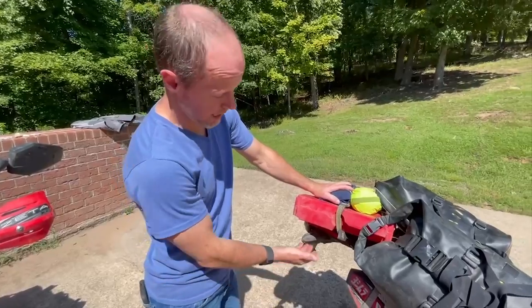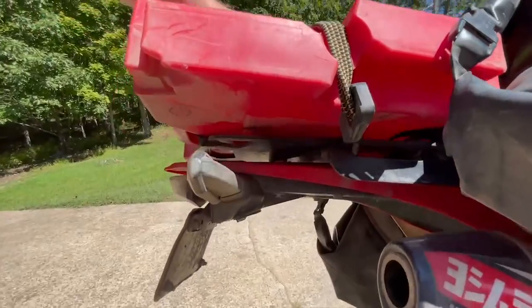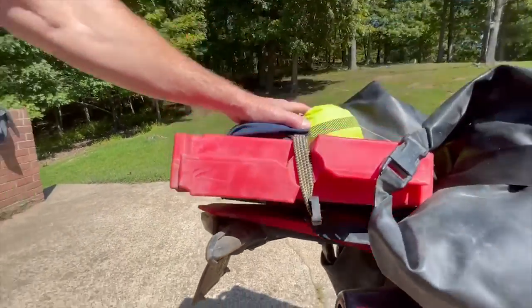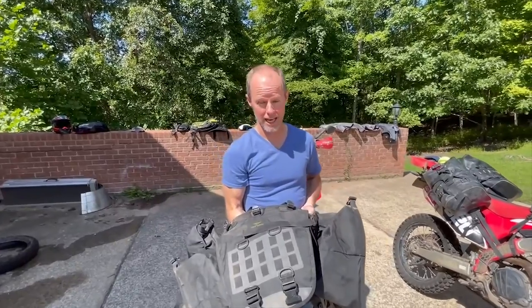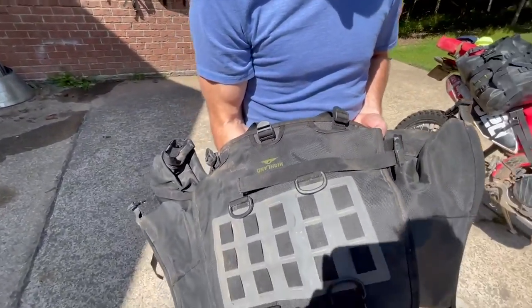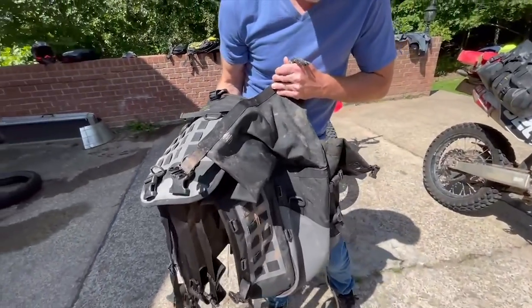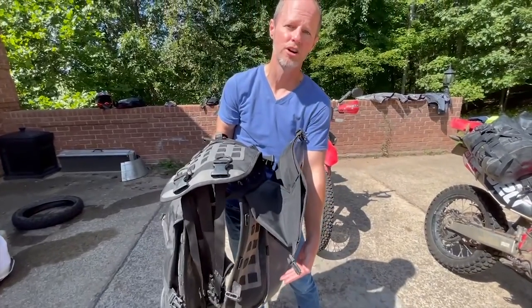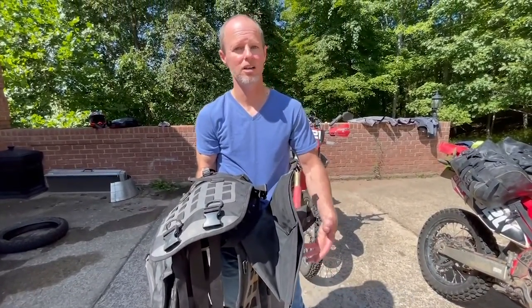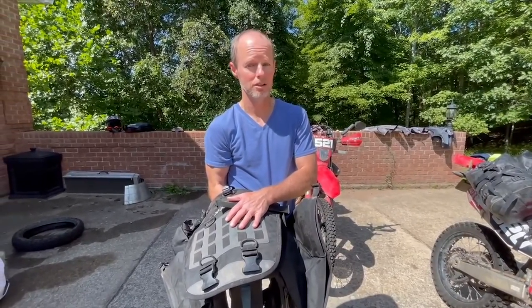We also put a rack on the back, which made it easier to strap the Wolfman to and to mount our extra fuel container and some other odds and ends. One system we tried before the TAT was the Tusk Highland — a very high quality, well-made system. But for the 450 we're on, it hangs down too far and gets in the way of your feet; it's just not comfortable to ride with. I would recommend this system on a bigger bike, but not on the 450.